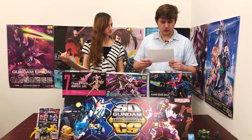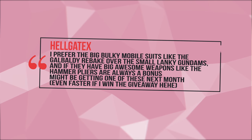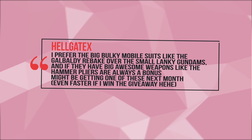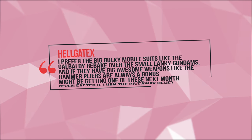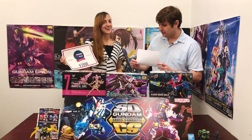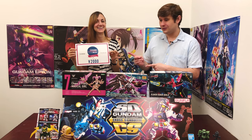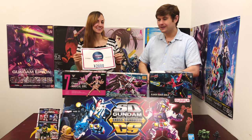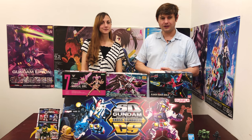This week's winner is comment number 62 from Hellgate Hex, who said: I prefer the big bulky mobile suits like the Gabaldi Rebake over the small lanky Gundams, and if they have big awesome weapons like the hammer, that's always a bonus. Might be getting one next month even faster if I win the giveaway. Guess what — you just won! Congratulations, you can hurry up and order your Gabaldi pretty soon. I'll be contacting you shortly on HobbyLink.TV.